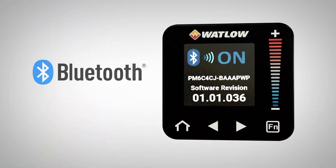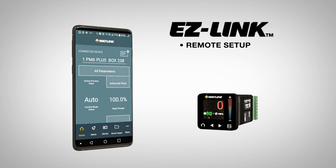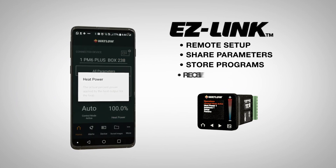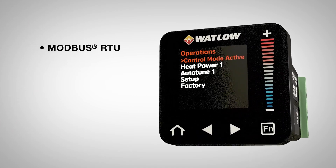PM Plus units with Bluetooth enabled can eliminate the need for cables by using Watlow's EasyLink mobile app to remotely set up and share parameters, store programs, receive alarms, and more. Other communications protocols include Modbus RTU,